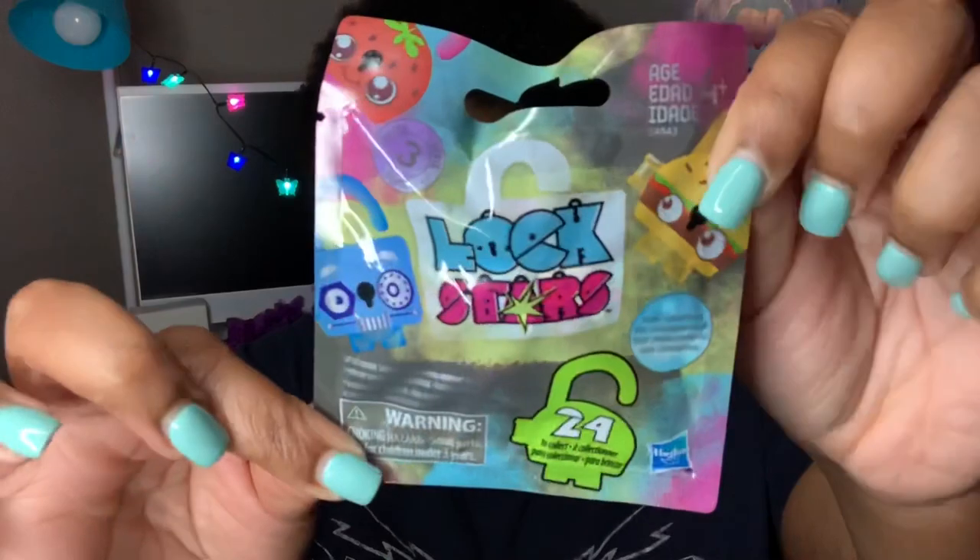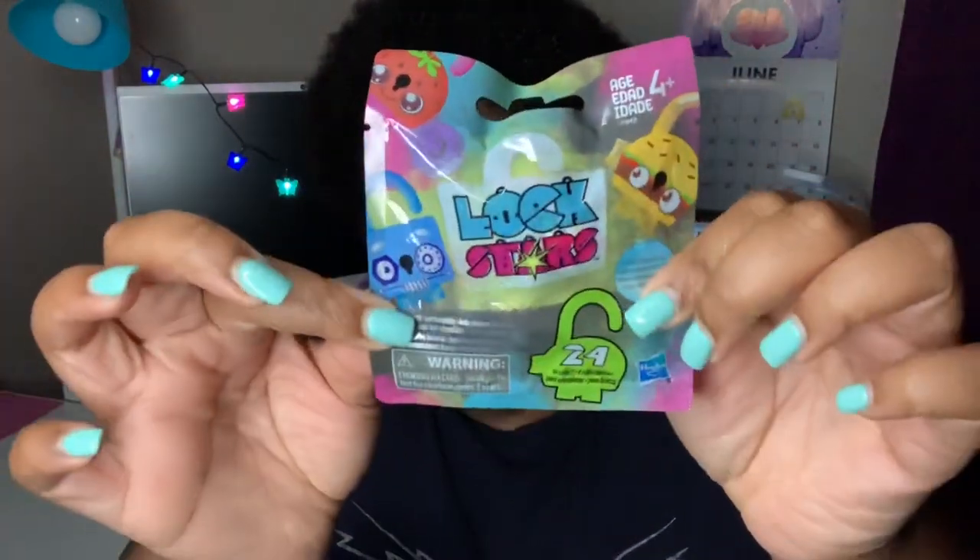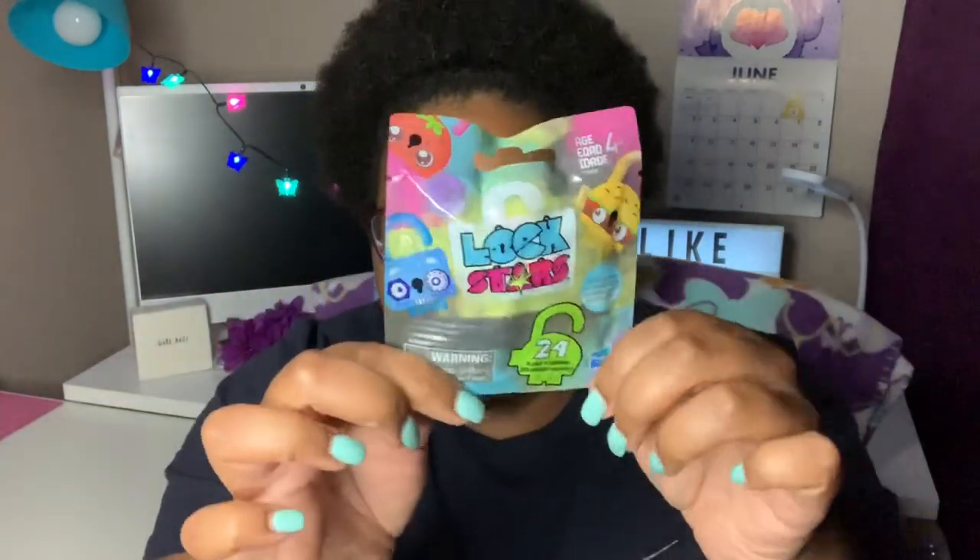They have these new little blind bag things out and they're calling them Lock Stars. It says there are 24 to collect, ages four and up. So for those of y'all that are into blind bags, be on the lookout — these were up by the register. I will be putting this in the next giveaway.